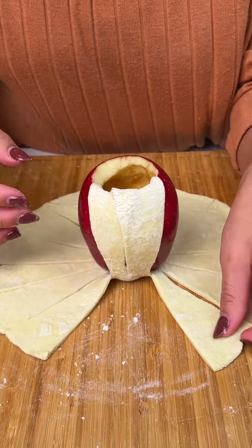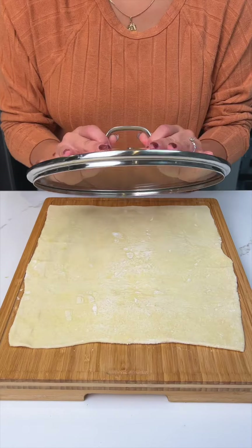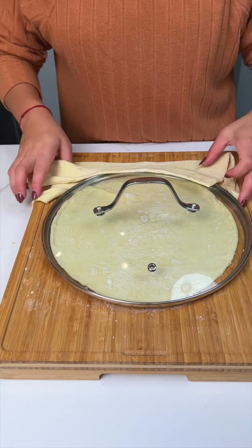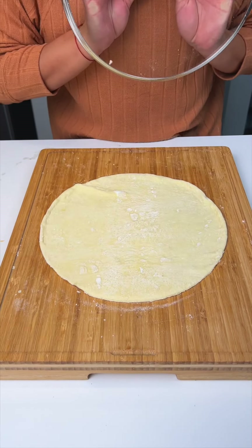All right, guys, everyone's gonna love this delicious apple pastry. We're gonna start by grabbing a lid, removing that excess, and we have a perfect circle.